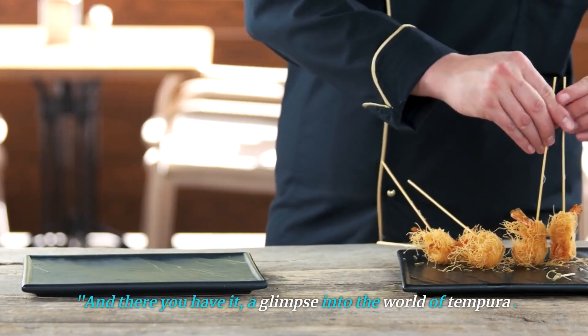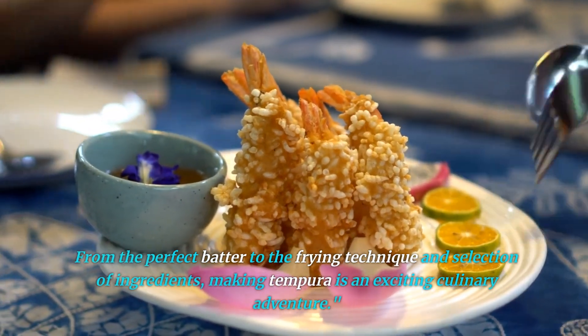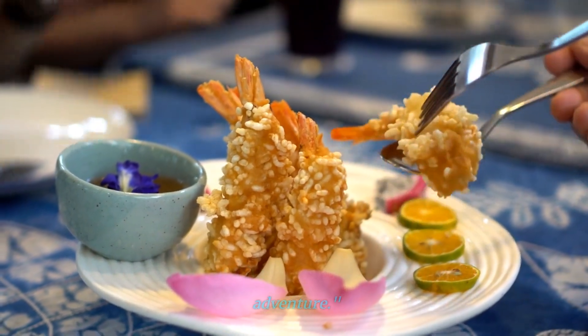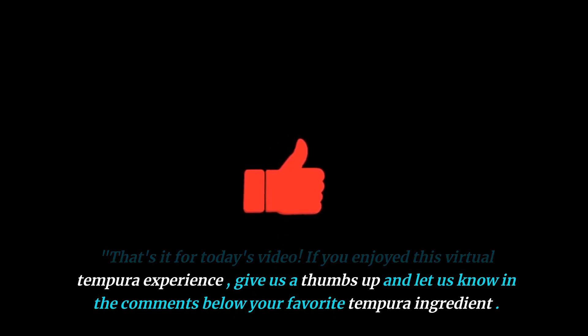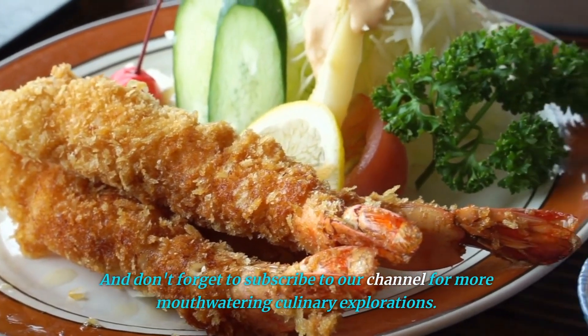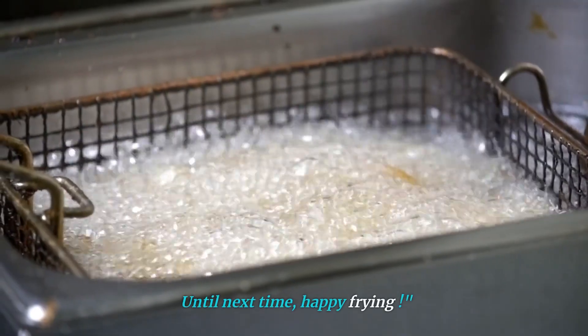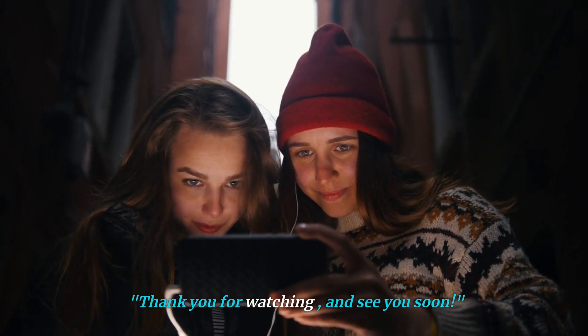And there you have it — a glimpse into the world of tempura. From the perfect batter to the frying technique and selection of ingredients, making tempura is an exciting culinary adventure. That's it for today's video. If you enjoyed this virtual tempura experience, give us a thumbs up and let us know in the comments below your favorite tempura ingredient. And don't forget to subscribe to our channel for more mouthwatering culinary explorations. Until next time, happy frying. Thank you for watching, and see you soon.